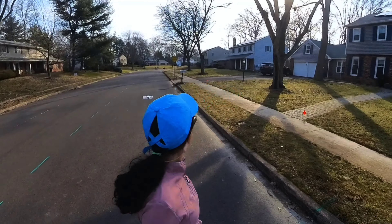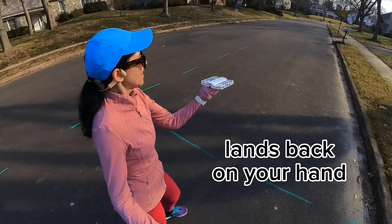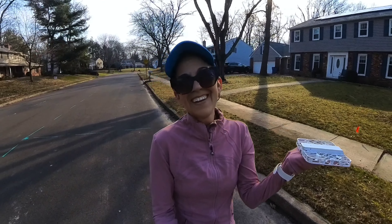You extend your hand and then the self-flying camera will land right there. How cool is that? I love this little thing. Now that's for the basic functionality — I'm going to show you the other modes of shooting film that are going to just blow your mind.